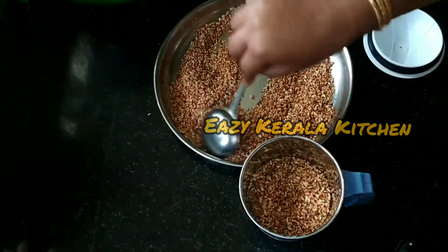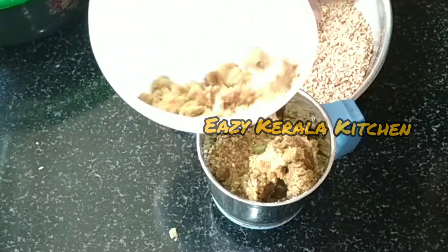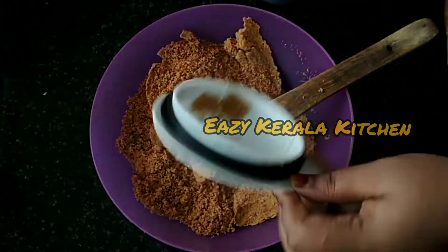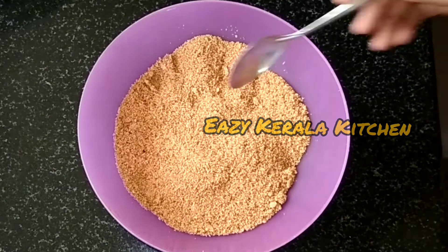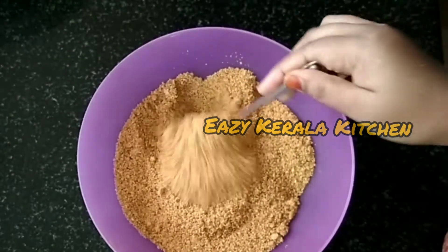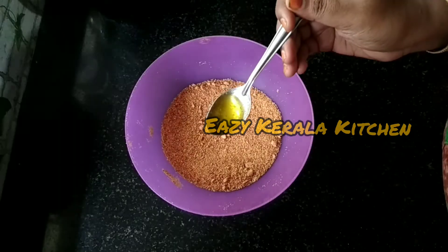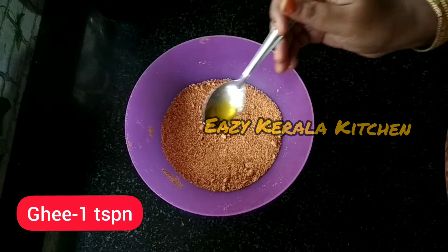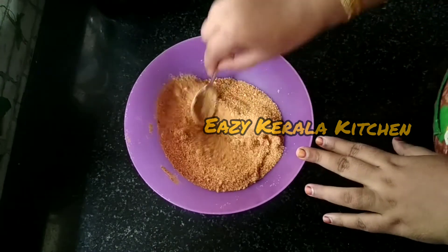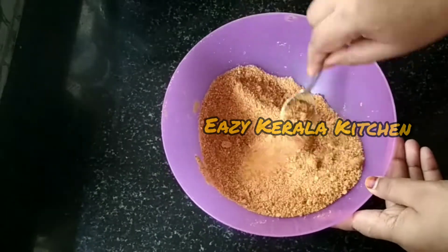I am going to add a fine powder. I am going to add 1 teaspoon of milk. I am going to mix it all together.